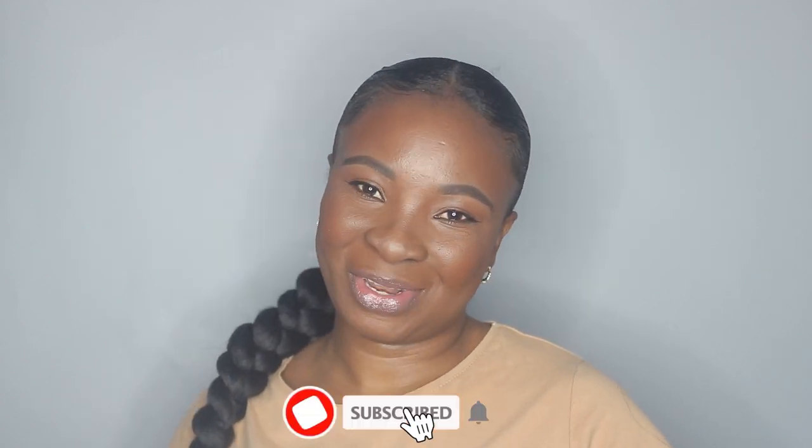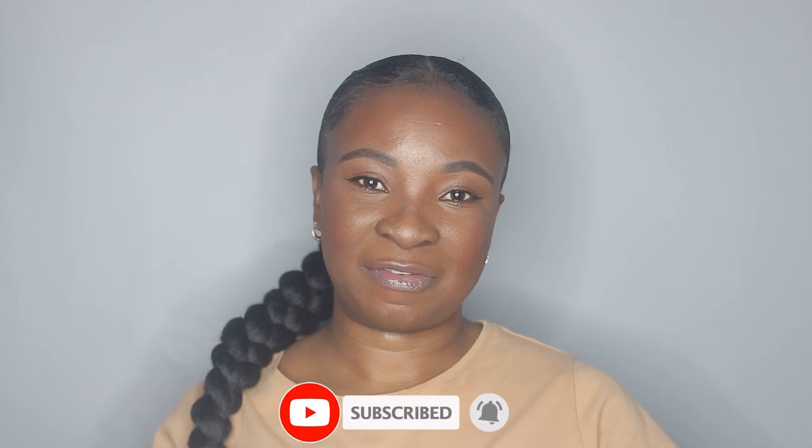I hope you guys enjoyed this video. If you did, don't forget to thumbs up, subscribe to my channel if you haven't already, and I'll see you guys on the next one. Bye!